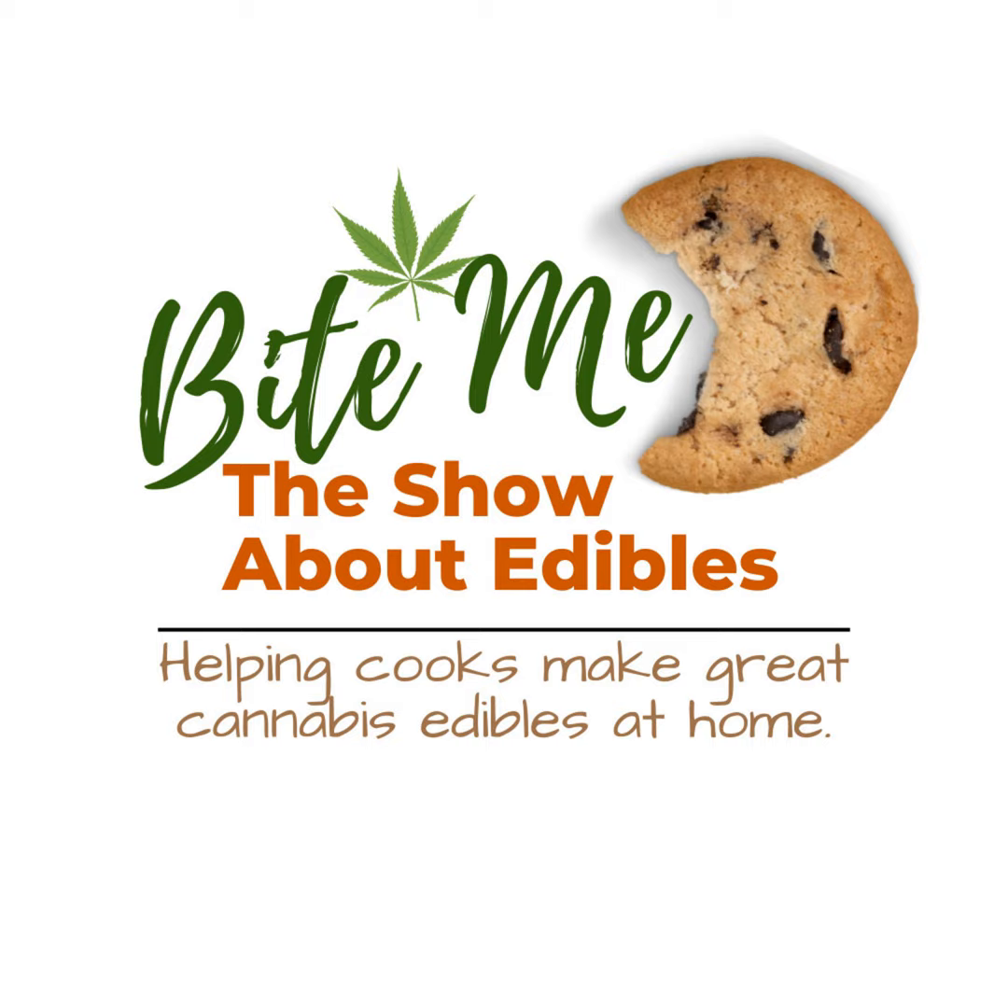I think when this episode is released — because I am recording it ahead of time — this may be coming out on or around the American Thanksgiving. So if you are in the US of A, happy Thanksgiving. And if you are enjoying time with friends and family, I hope you stay safe and I hope you're enjoying some great edibles as well. And I think this recipe is really going to help you out — because like it says, a relaxing cup of comfort.